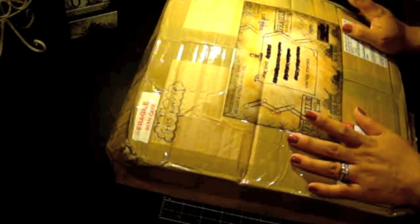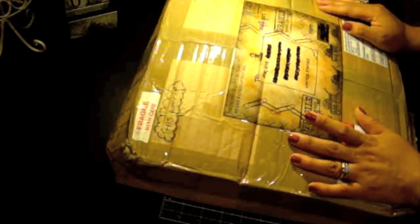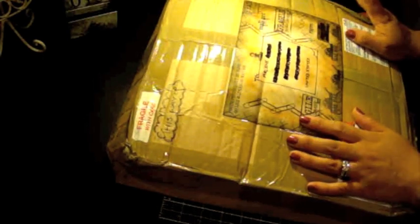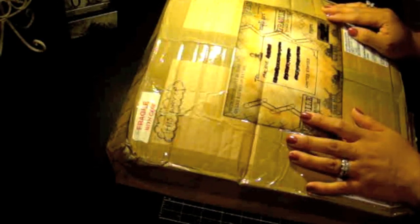I'm sure you all have seen her videos. She actually put out a video on how she stores her stamps — that might have been upon my request because I was really interested in knowing how she organizes them. You guys have to check out her video because she has some awesome tips on how to store different types of stamps, whether they're wood blocks, cling mount, clear, etc. She has some awesome ideas, so go check her out.